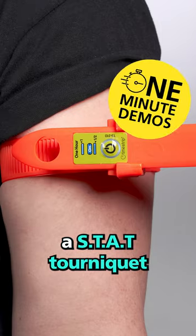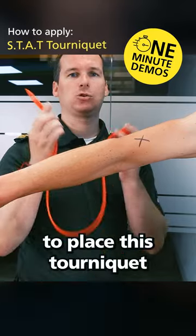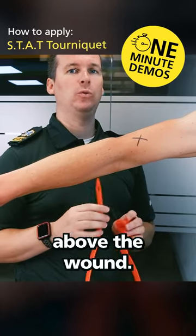This is how to apply a STAT tourniquet. If our wound was this X here, we're going to place this tourniquet about two or three inches above the wound.